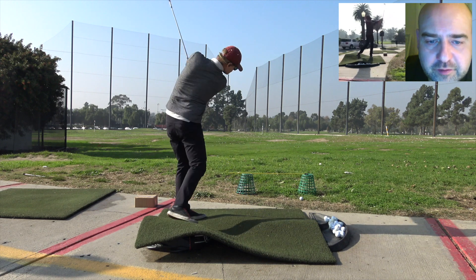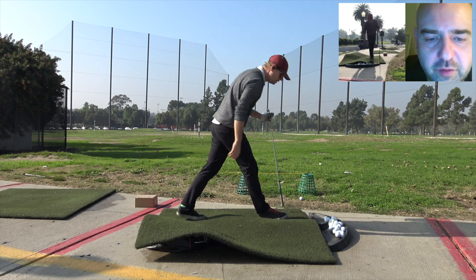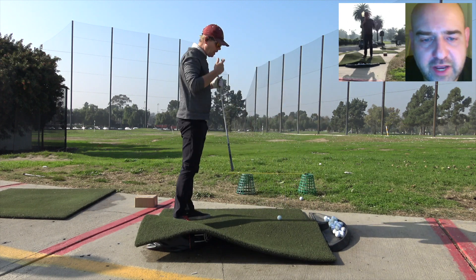That's really good. What I'd also do is some one-handed swings, some right-handed swings.